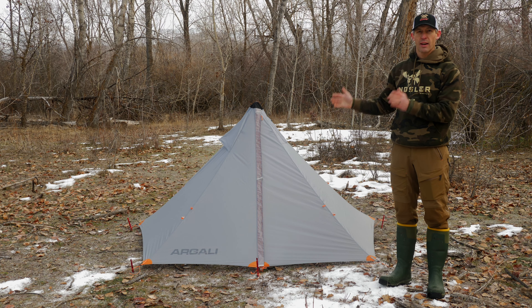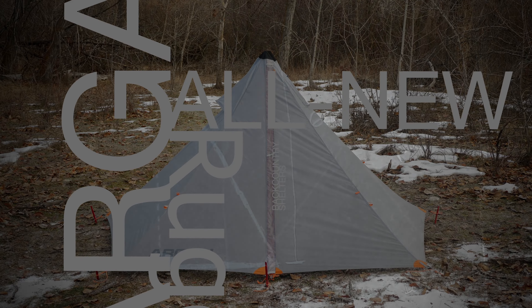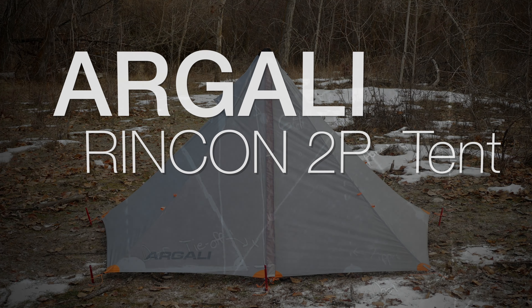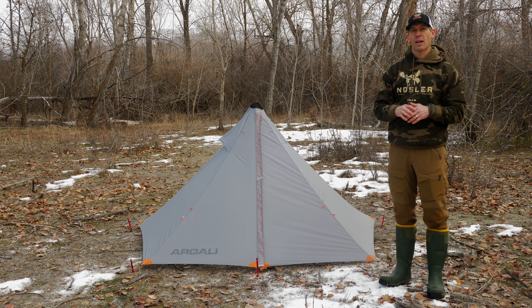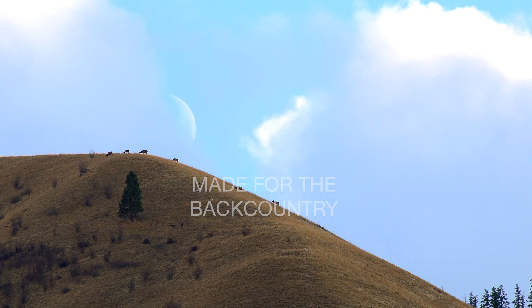This is Brad from Argali, and I have our Rincon two-person tent here. Our Rincon tent was designed to be the ultimate two-person backpack hunting mountain tent, whether you're chasing mule deer, sheep, elk, or whatever you're hunting.